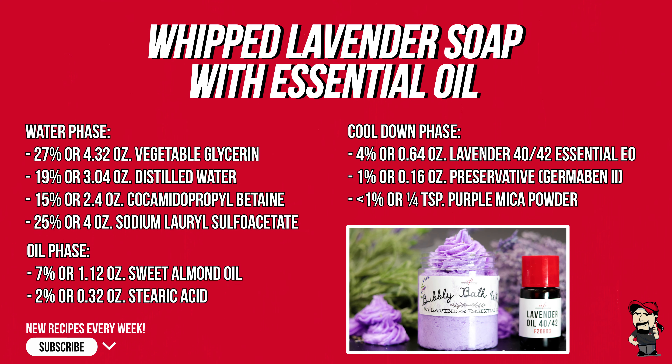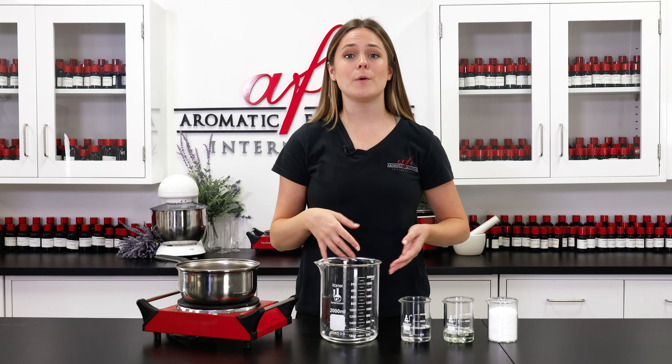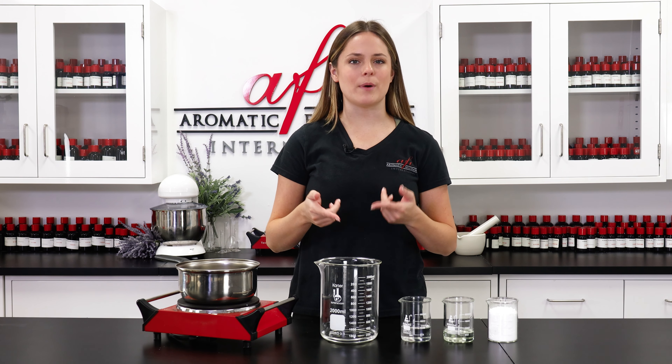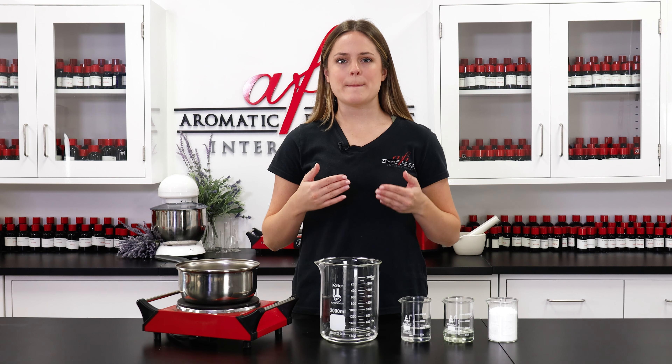and of course my very favorite which is lavender. So today I'll be sharing with you guys my recipe for a soothing bubbly lavender bath whip. Although it's sometimes called whip soap, foaming bath whip is actually more like a body wash than true soap made